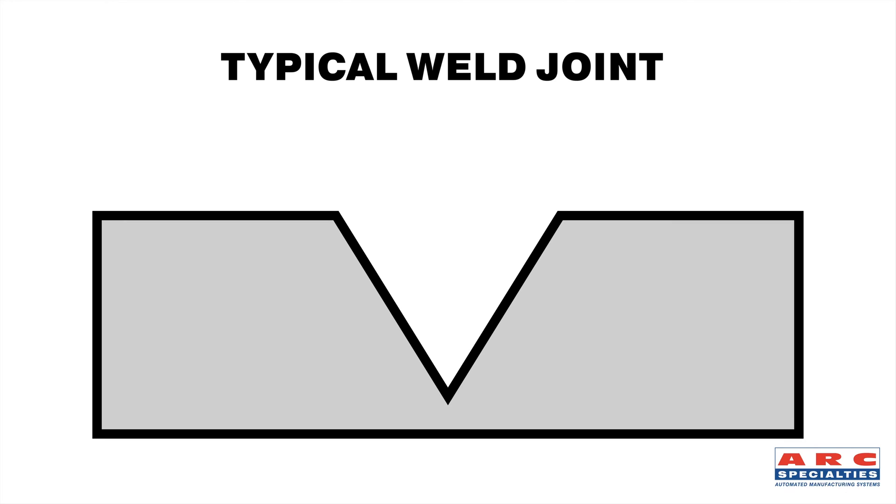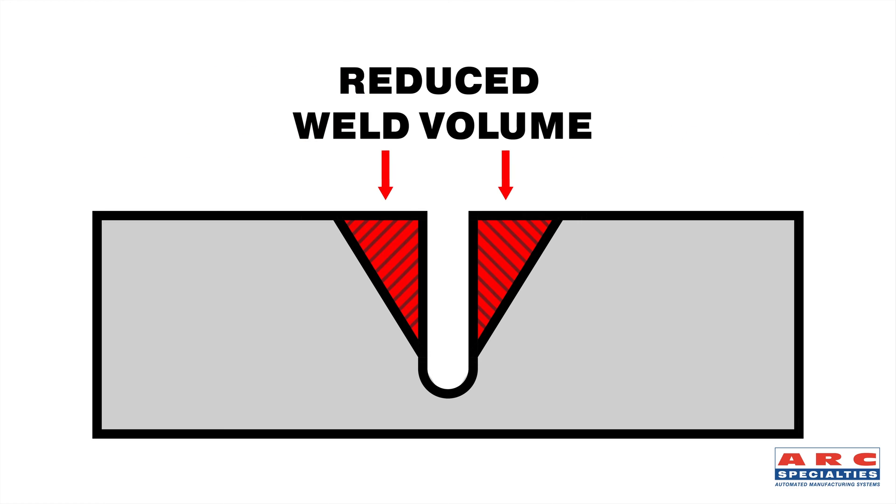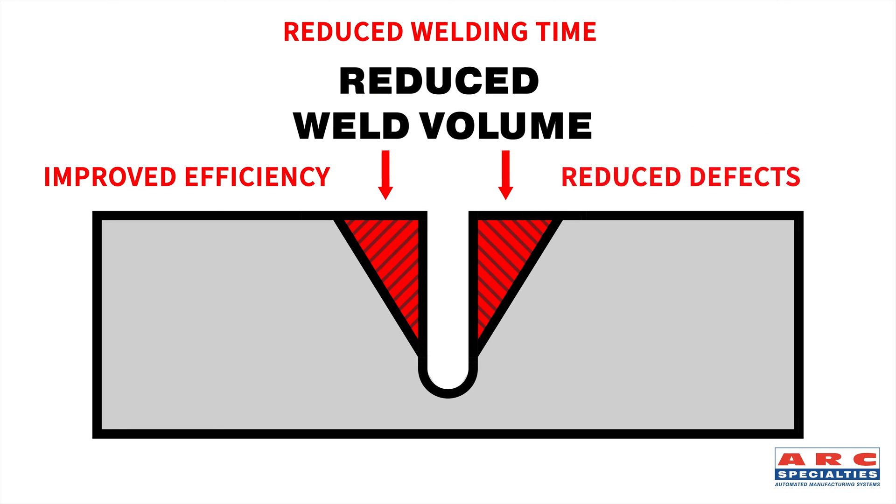Most full penetration weld grooves incorporate a 75-degree included angle, and that creates a huge volume of weld metal. Wouldn't it be better to reduce this angle down close to zero? Now you're welding a square joint, and that's what we're going to talk about today.